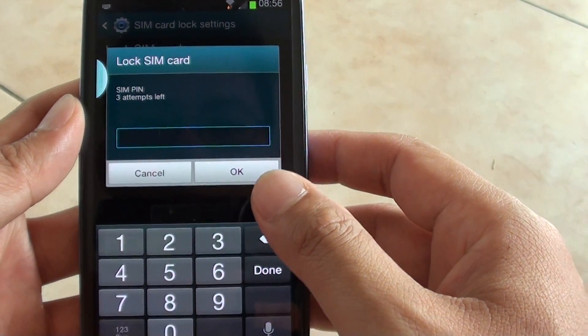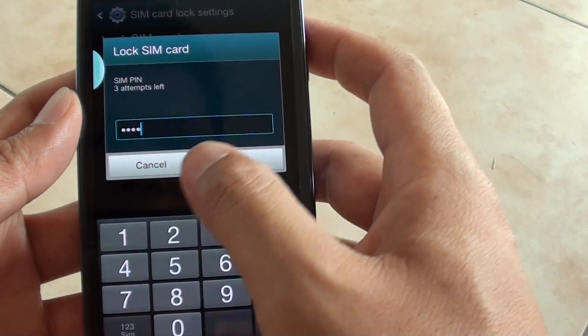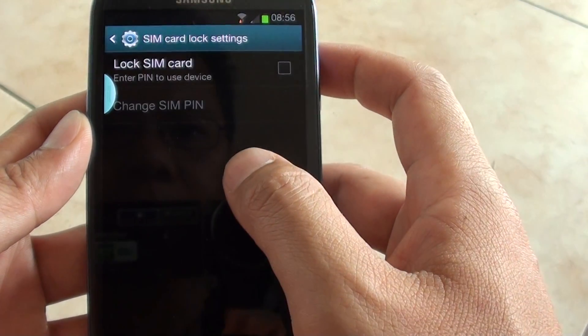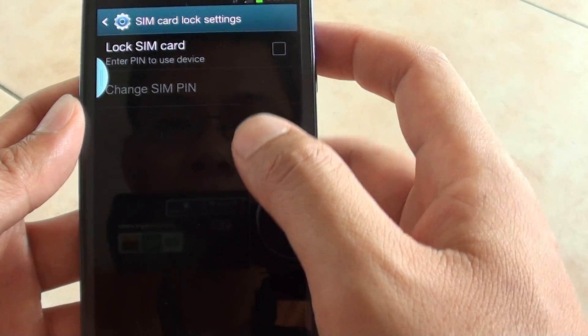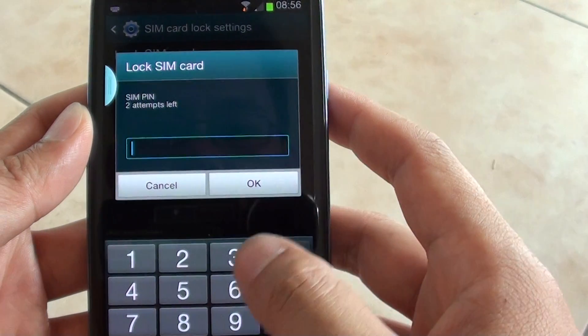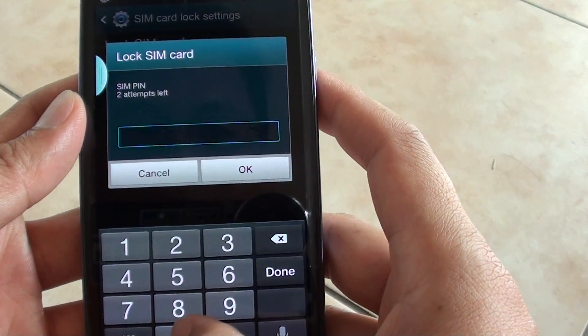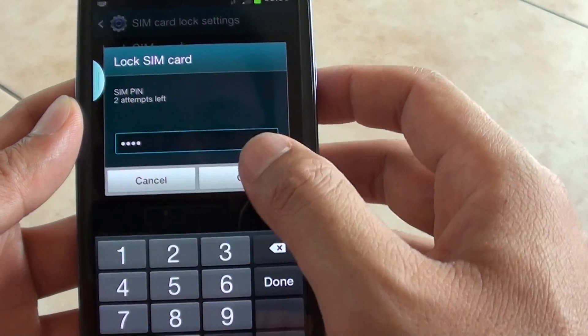Now you need to put in the PIN. In this example we are going to put in 1, 2, 3, 4 and tap on OK. You need to put in the default PIN from your phone, so by default I think normally it is 0, 0, 0, 0, 4, 0.